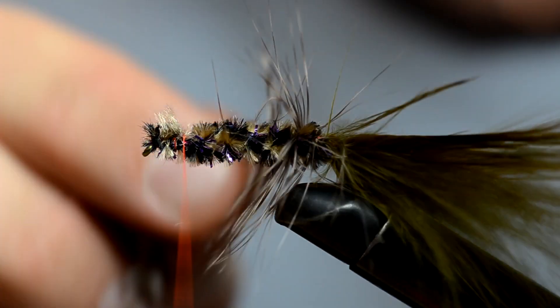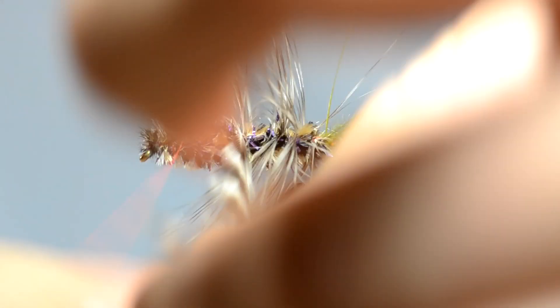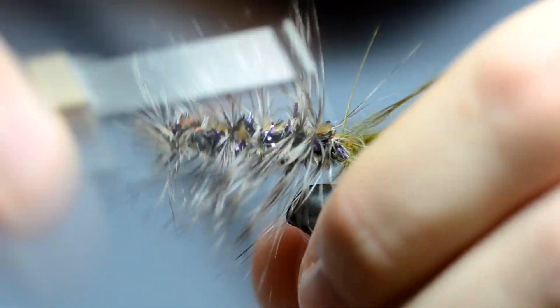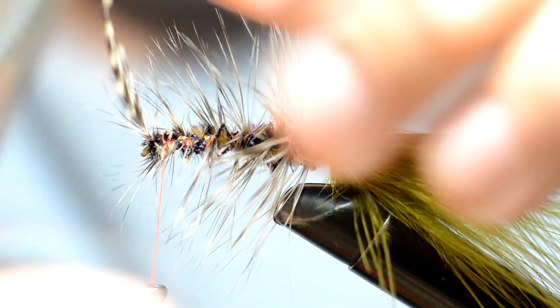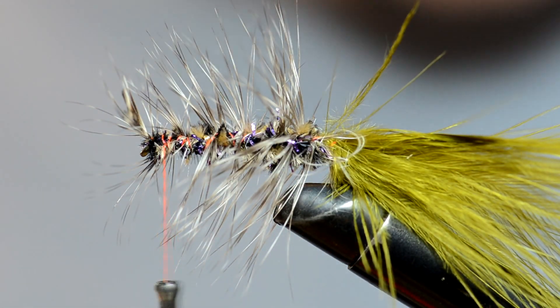And we're going to wrap it forward a little bit. We'll see what we can do, we'll fix it later. Wrap it all the way up to the front. Wrap your thread back over it a little bit and then go back up through it. And sometimes I got to use these little sissy scissors to get in there and cut it. All right, we're looking good.